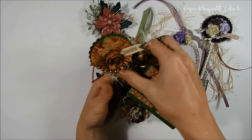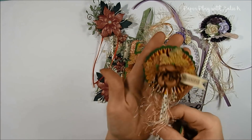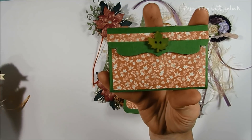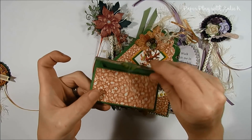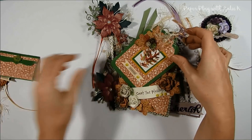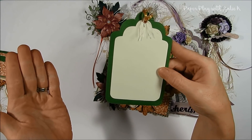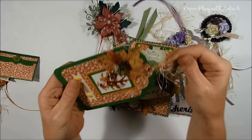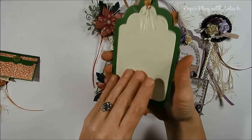Inside each of these I did put in a tag, a wand, and a little envelope that will have some sort of goody for my swap partner. All my envelopes have little magnets added to them and I decorated the front and back sides of each. My tags I do leave the backsides plain so whoever gets them can go ahead and put a to/from, some sort of note, or use them in a journal.